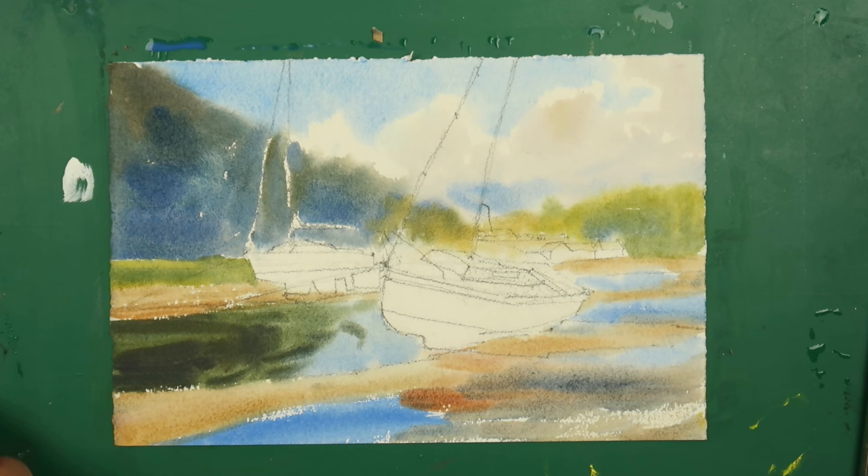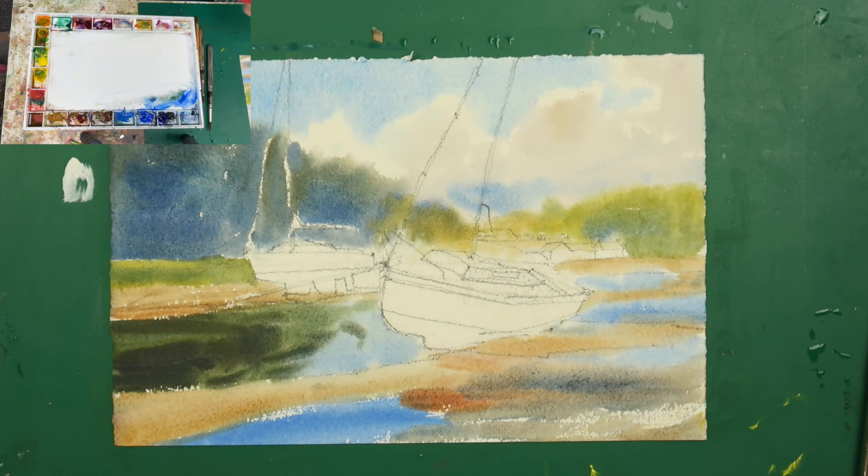We introduced the sand and the water down here — ultramarine and cobalt — and left a little bit of dry brush. We've got the foundation for the painting now. We've got to concentrate on the boats, and that's what's hopefully going to make our painting come to life. So I'm going to go with quite a big brush again — a size 10 I think, the number's worn off it now.